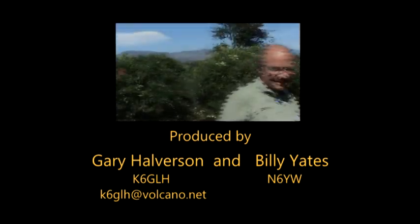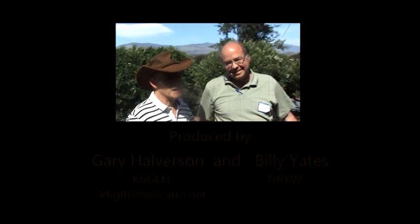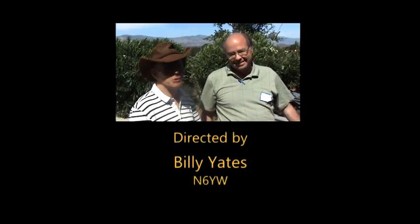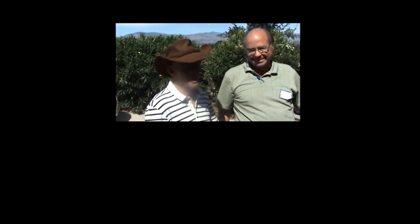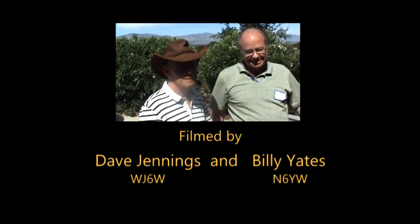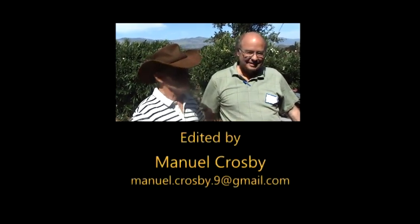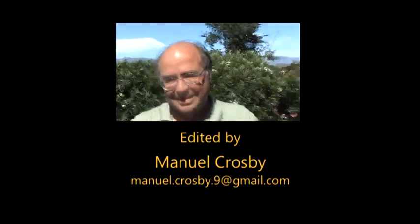So there again, here's Jim Stitzinger, who has to be one of the most devoted Collins collectors — very well known throughout the United States and worldwide — who has the most complete collection of Collins equipment, starting in 1932 through the last series.